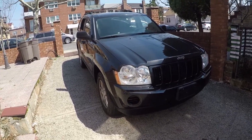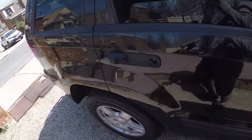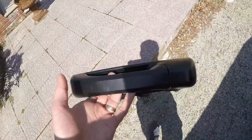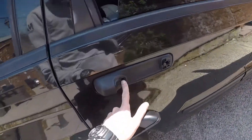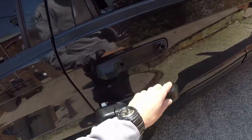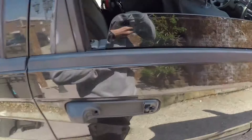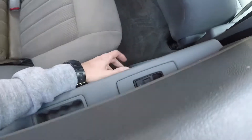Hey guys, Ed here. Today in this video I'll show you how to replace your outside door handle on a Jeep Grand Cherokee. I bought a handle right here on eBay for only about 20 bucks. The problem is I bought a car at the auction and it's missing a door handle, so we're gonna take this new handle and replace the old one.